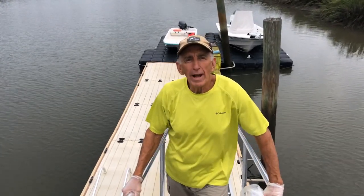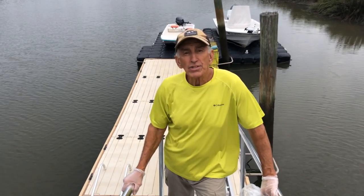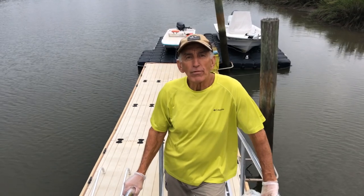Good morning, guys. We're from the dock here in Savannah today. Got an overcast day — it's supposed to get a little rain. This segment's going to be on me catching crabs in my traps from the dock.